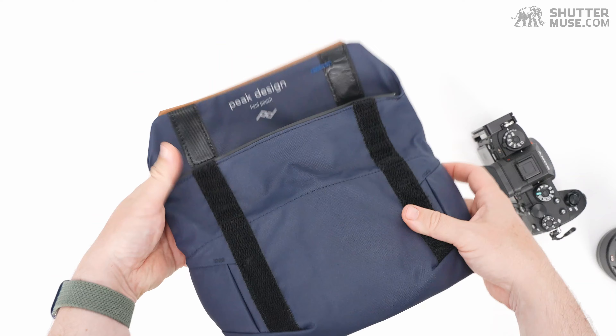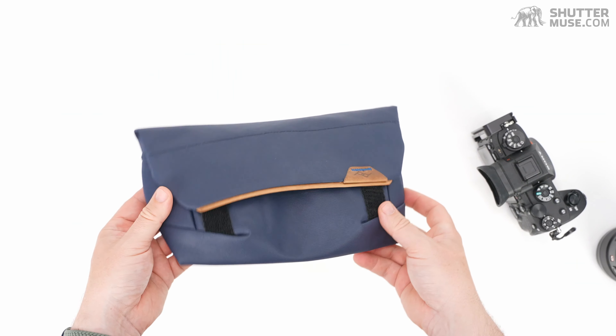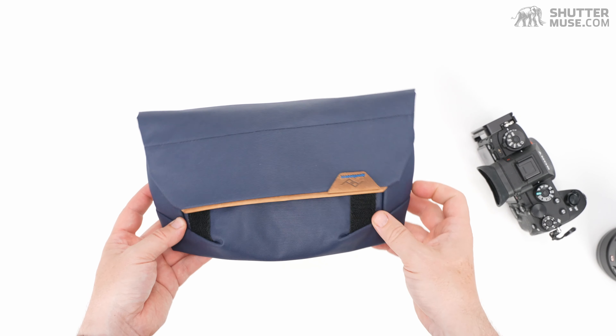But primarily this is designed for your general everyday accessories: spare batteries, a memory card wallet, a USB charger, a camera charger — that sort of stuff.